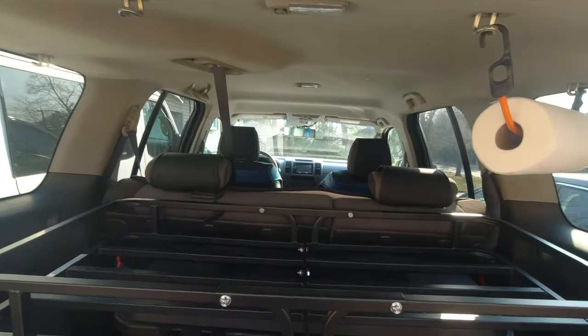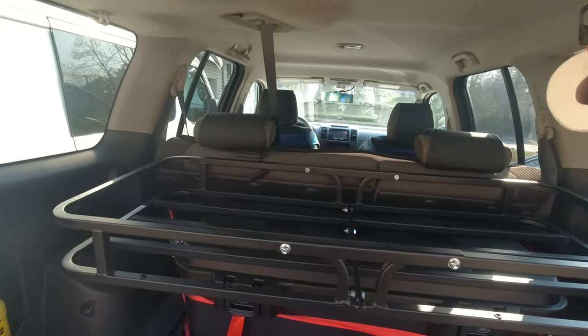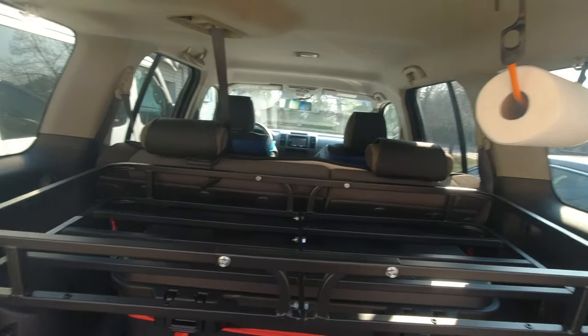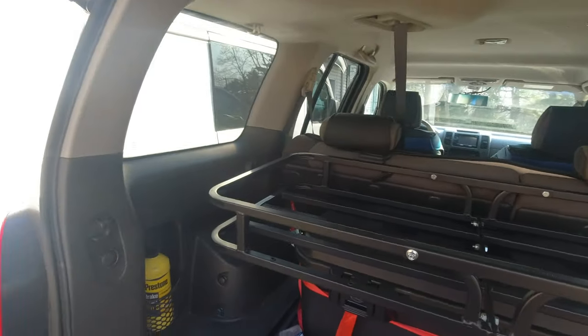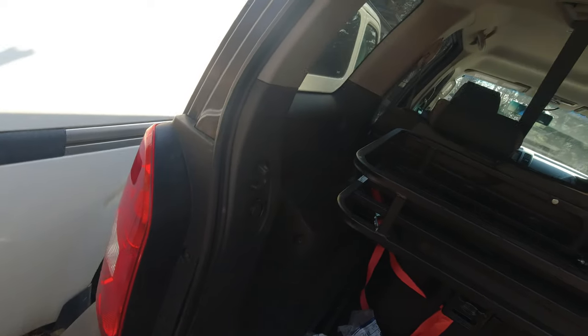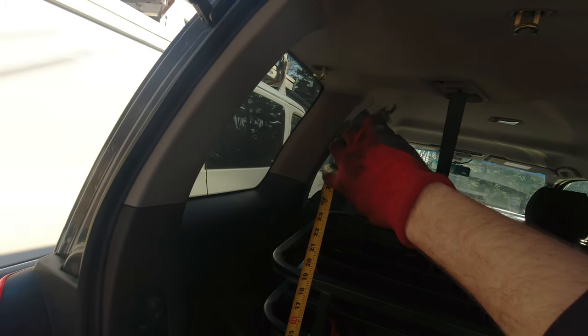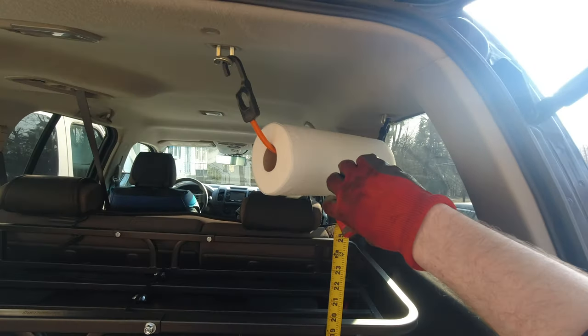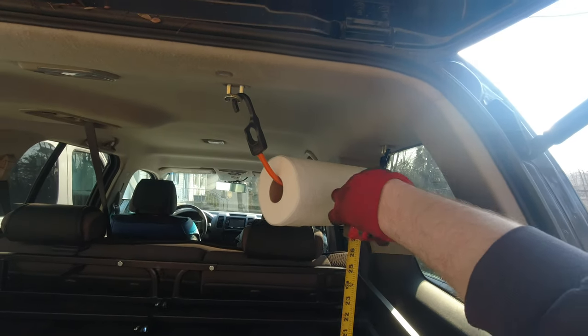That's how it looks right now. That bucket over there is actually a kind of good reference for height. I'm gonna put it higher than that of course — I'm just gonna start measuring, play with the numbers, play with the lengths for how high I want it, and then I'll show you the final result.